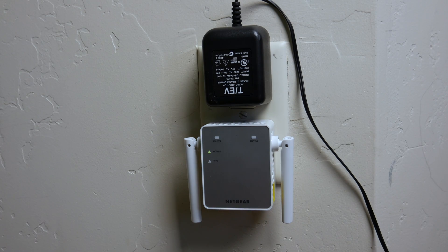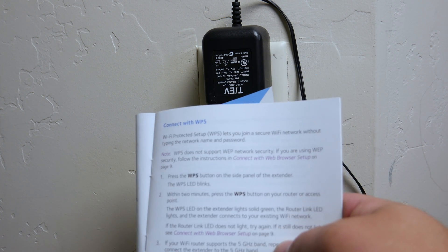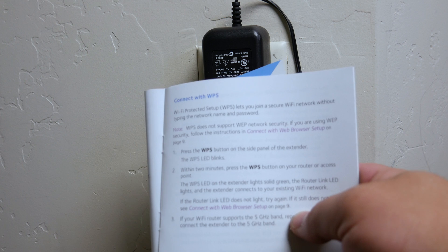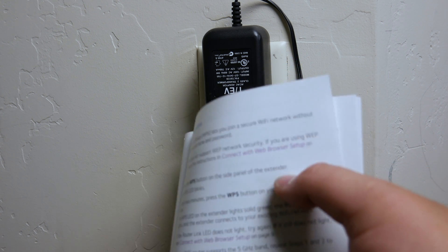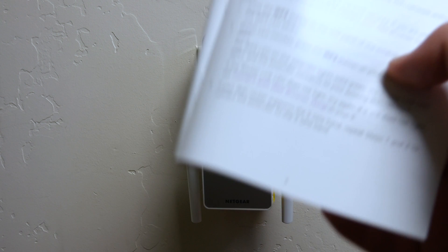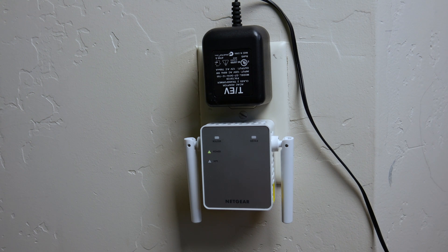One thing to note: when connecting with WPS, it does not support WEP network security. So if you are using WEP network security, you cannot use the WPS button. You will need to either change your security or set it up via the web browser setup, which is on page nine of the manual. In this case, I do use WEP security, so we're actually going to be connecting via the browser setup.